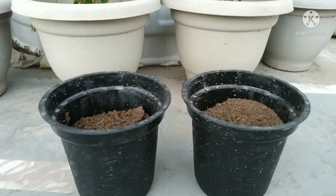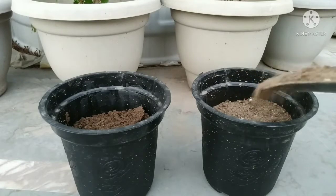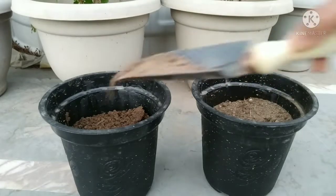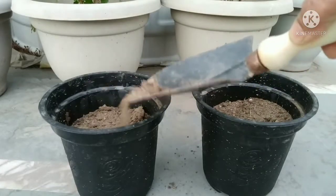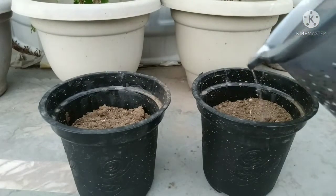Sprinkle the seeds and cover with a thin layer of potting mix. After this, spray just enough water to moisten the soil.